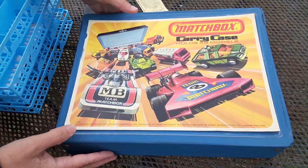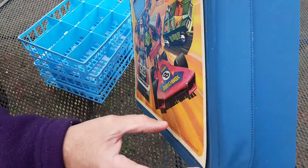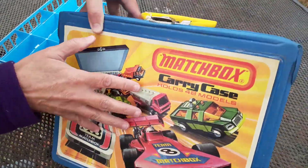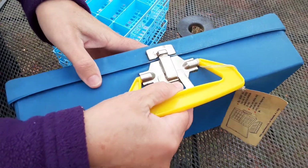The case has a plastic handle and a metal latch. The back was plain, and the front was just a piece of paper glued on — it's nice that this piece of paper has survived.